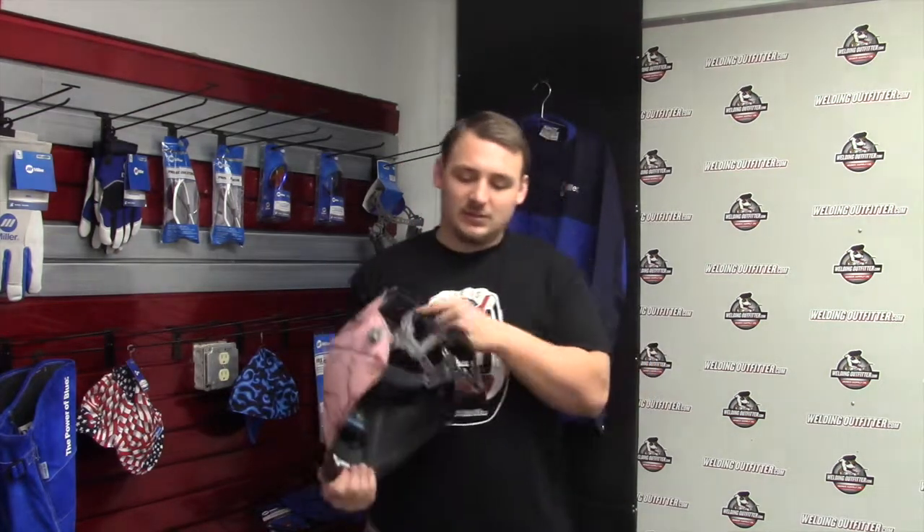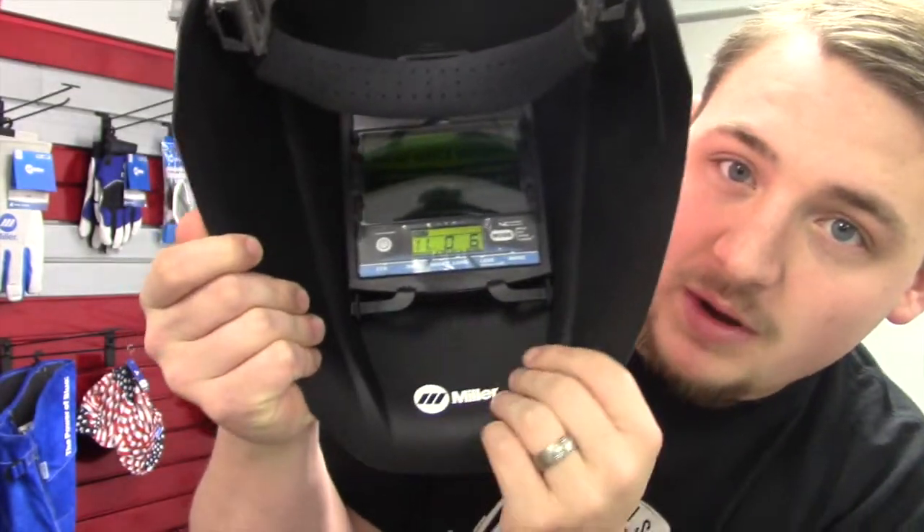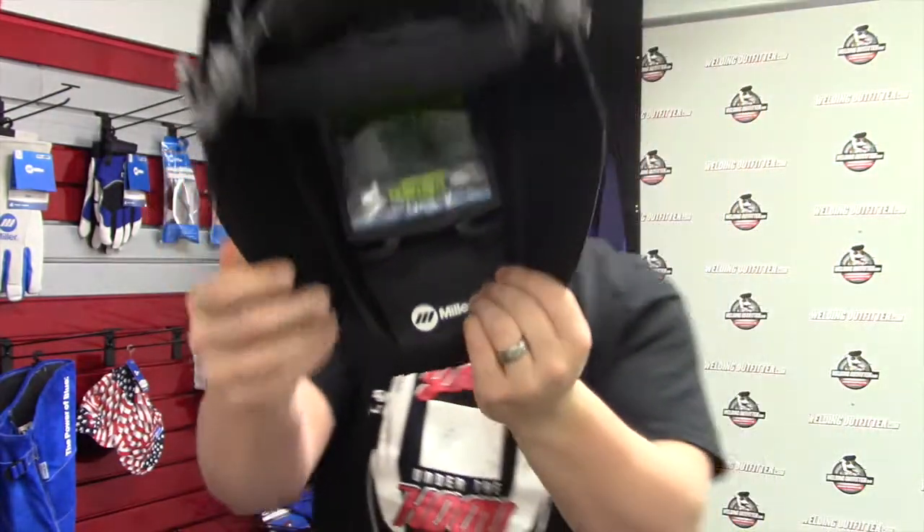Pretty great helmet. It has a pivot-style headgear, and it also has a digital display on the inside, as you can see with the buttons. Makes it really easy to use to flip over.